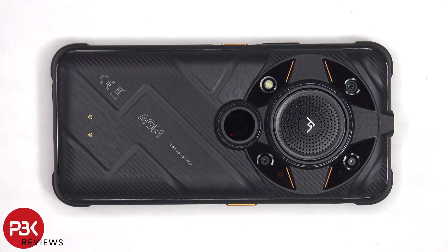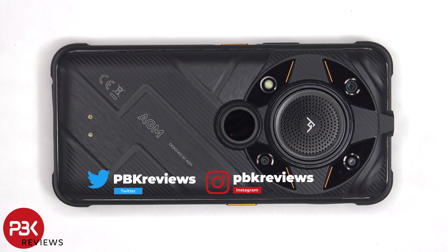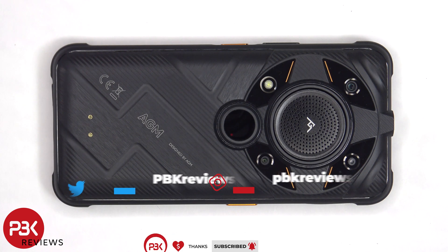In this video, I'll be taking apart the AGM G2 Guardian. If you want to see more videos like this, make sure you subscribe and follow me on Twitter so you'll be notified once I upload a new video. And if you need any tools, there are links in the description.